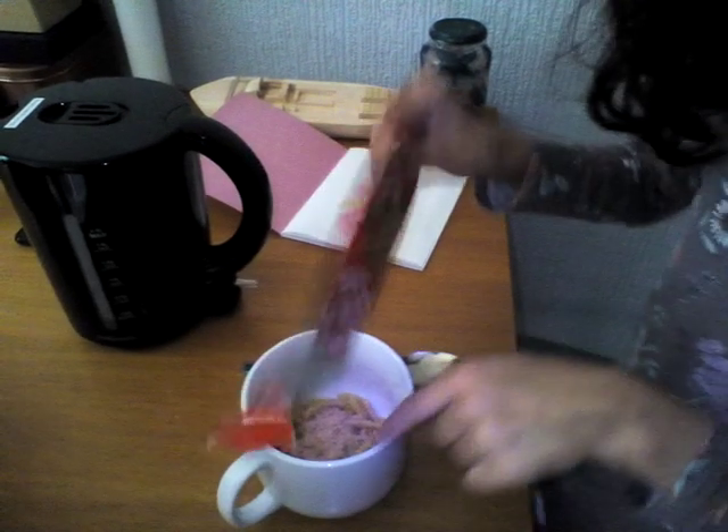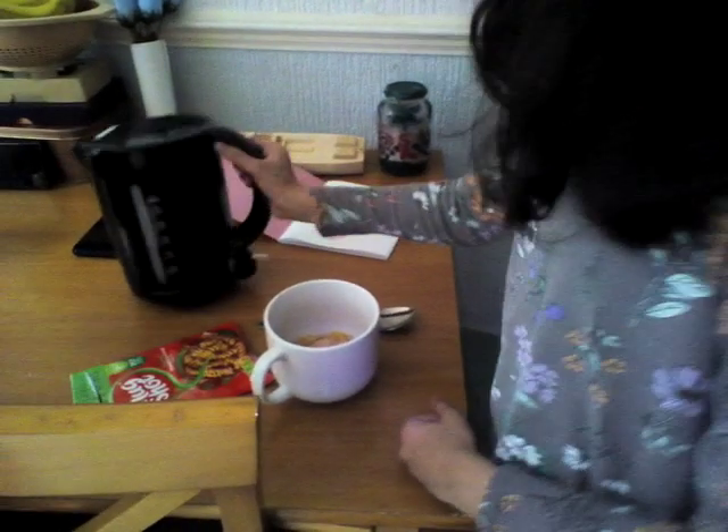So first we need to pour the content into the mug, so we need to pour it all in. There's also the flavouring — like these spices in it — I think that's supposed to be the flavour to add. And then we add the water into the jug.